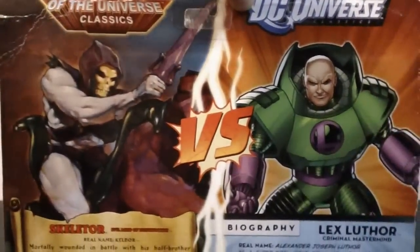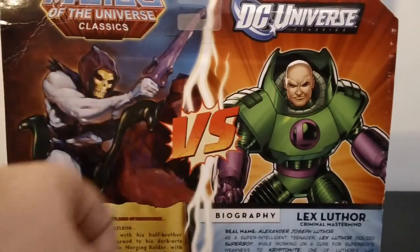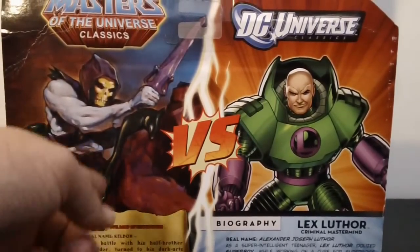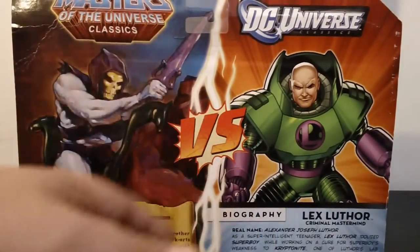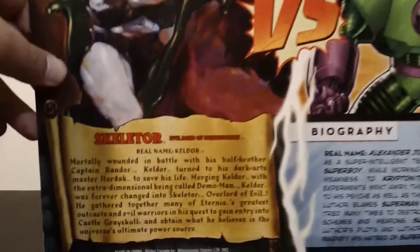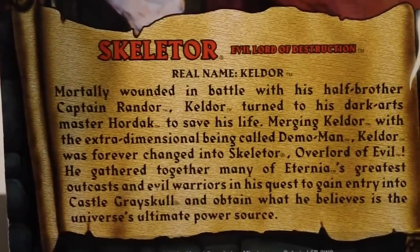Here it is on the back. The box art is awesome on the back. You can see it says Masters Universe Classics, DC Universe, Skeletor riding Panther, and Lex looks like a badass. Here's the biography — if you guys want to pause it, you're more than welcome to.